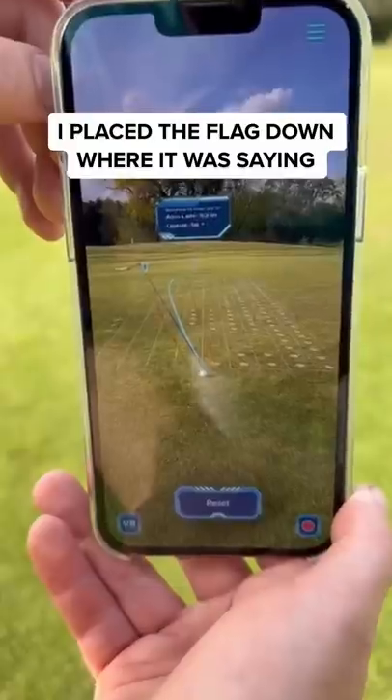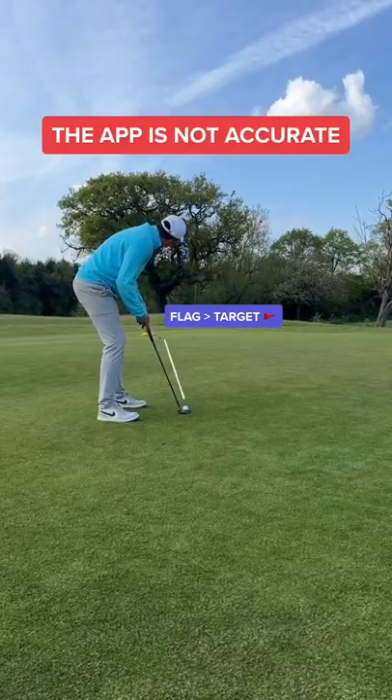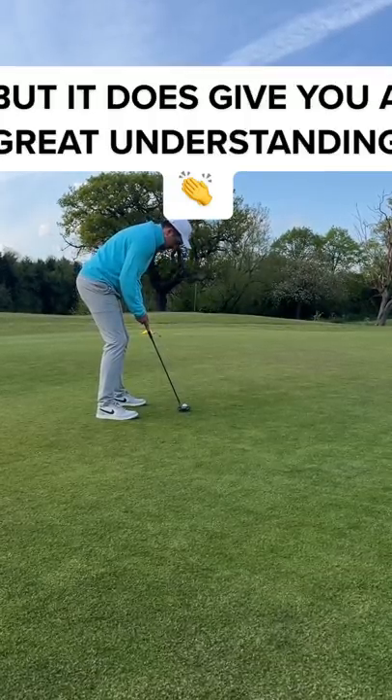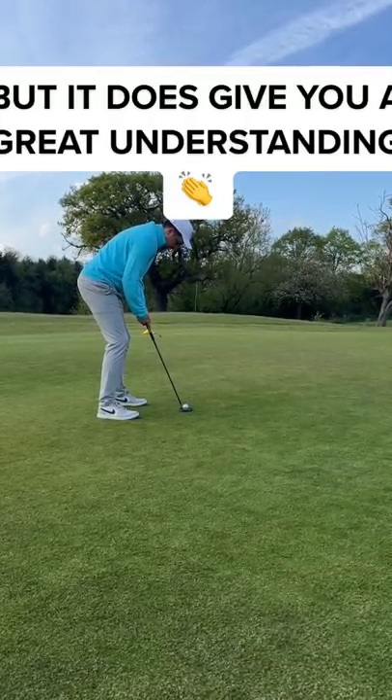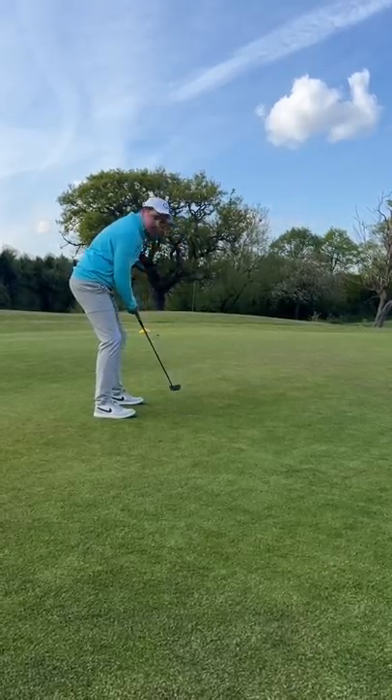So, I placed the flag down where it was telling me to aim. When I saw this app, I didn't think it was going to work. But it kinda does. It's not accurate, that's for sure. But it does give you a great understanding of what the putt is doing. I hit this putt perfect — on the right line, at the right pace. And it went in.